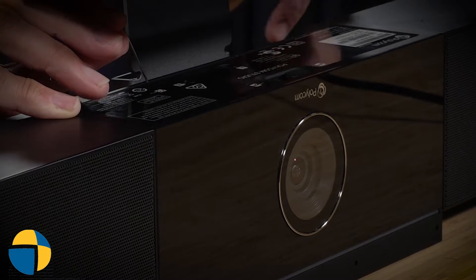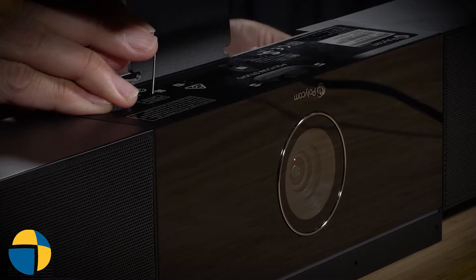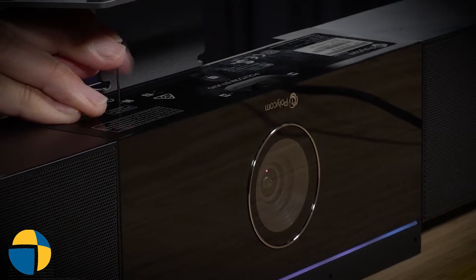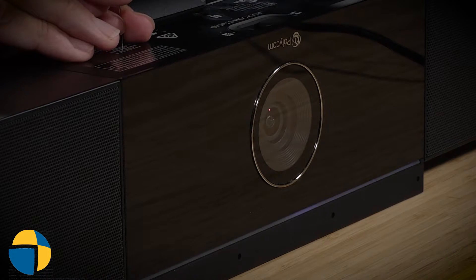This can be tricky because of the mount here. I've got it in, I felt the click, and I'm now going to apply the power. Keep holding that, and you'll see that the white light is going to come on. Keep holding until that light turns yellow.